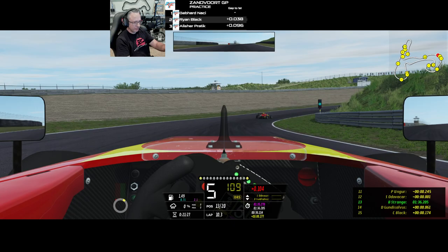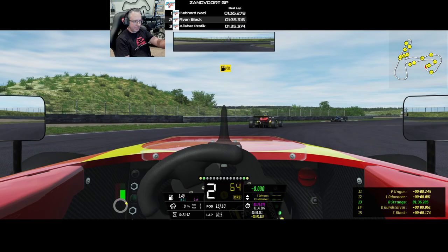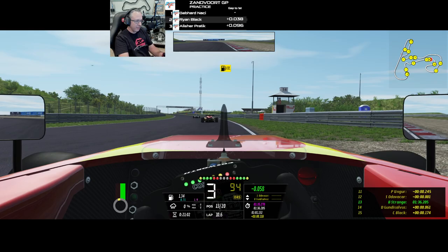Tires feel odd — I'm not getting any sense of load on the car through there at all. Anyway, it is free, so it doesn't really matter a whole lot about my opinion. You can go try it for yourself and maybe you'll like it, or maybe you'll have the same opinion I do. I hope you all have enjoyed. Take care and I will catch you in the next video.